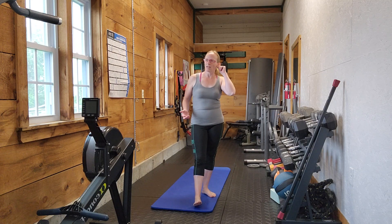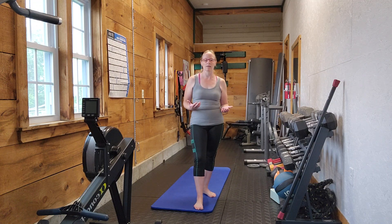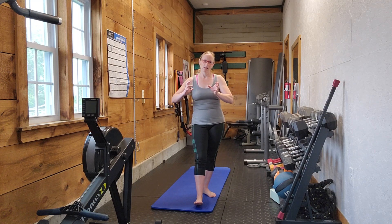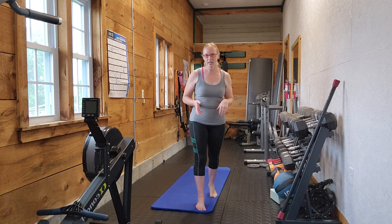When I teach squats to people, I usually have them do one and then correct it, as opposed to giving them all of these instructions upfront. Sometimes they'll squat perfectly fine and I don't have to give a whole bunch of instructions. Other times they need one or two little tweaks, and that's a lot less for them to think about — rather than telling them all this stuff to begin with and having them overthink it. I'll have them do one or two and then say, 'Let's change this,' and they'll do it much better after that.